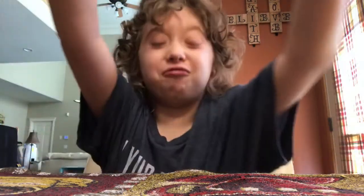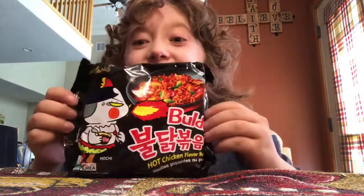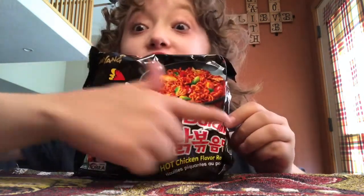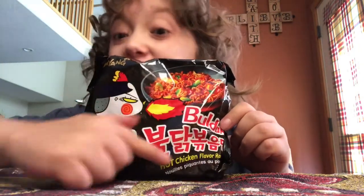That was an awkward intro. Hello everybody, welcome back to another spicy noodle challenge! Last time we did the mala flavor, and now we're going to be doing by Samyang — this time it's the original flavor. Finally we're doing the original flavor. It says 'Buldak' — it says it in English again — Buldak hot chicken flavor ramen.